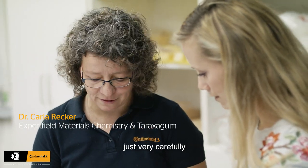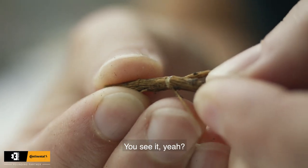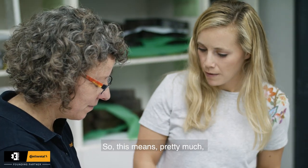Not too much, just very very carefully, and then to see the rubber in between — you see it? So that is the rubber, this tiny white bands in between.